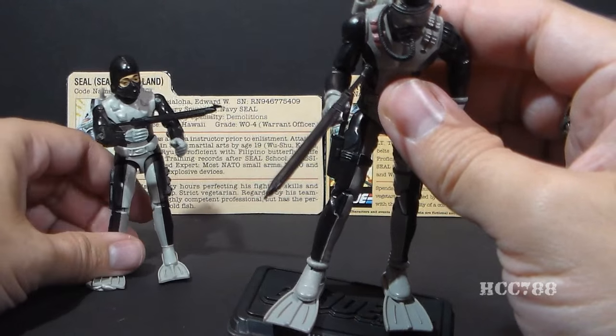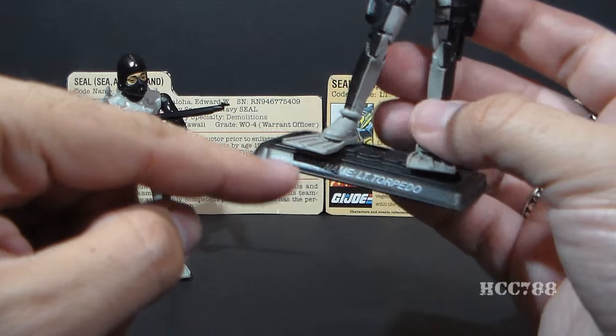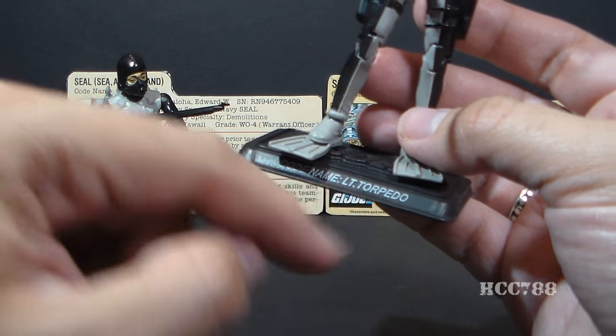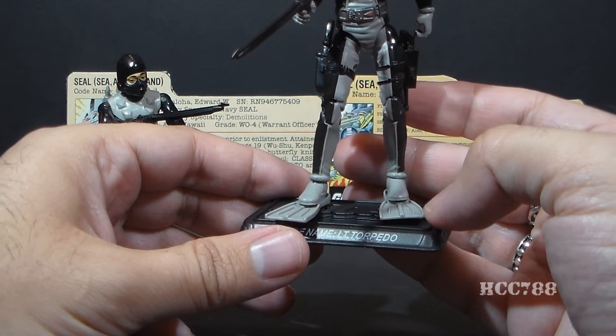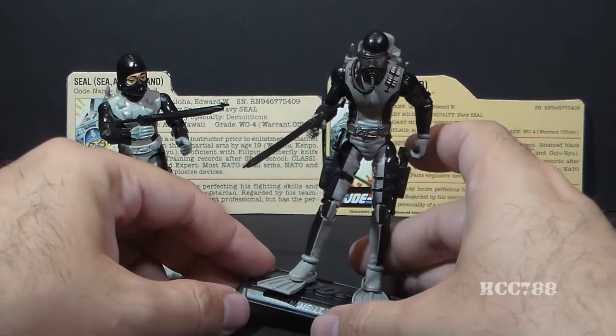Modern figures, unlike the vintage figures, came with figure stands. This one has the codename Lieutenant Torpedo on it. The swim fins are made in such a way that he can connect to the figure stand while wearing the fins.